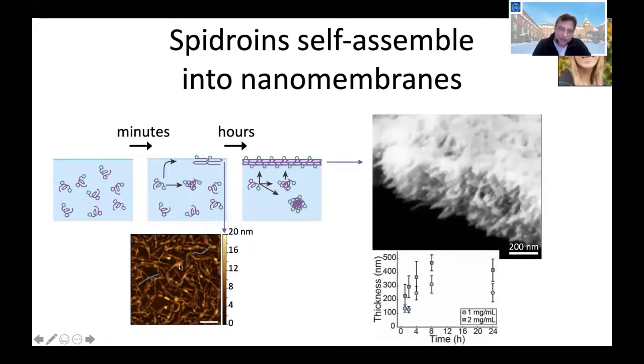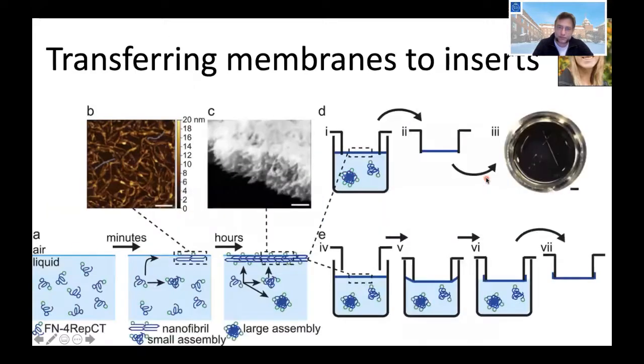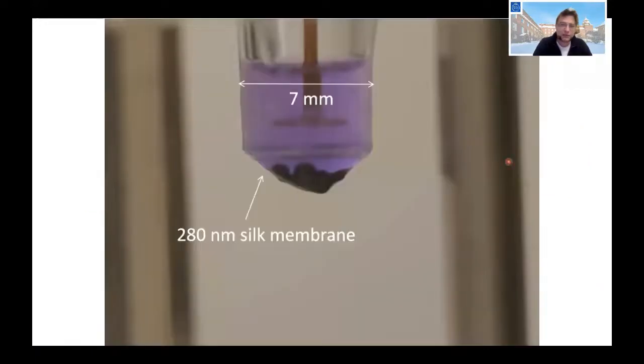This nanomembrane is typically 200 to 500 nanometers thick and consists of very tiny fibrils of silk visible in AFM. The silk forms small fibrils, and these fibrils together form a mesh that forms a membrane. We developed technology to press a small cup down into this membrane so the membrane conforms to the cup, then turn and pull it off to transfer the silk membrane. So we have centimeter-sized membranes in area but only 200 to 500 nanometers thick.